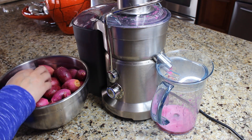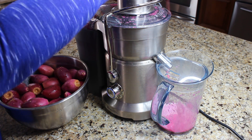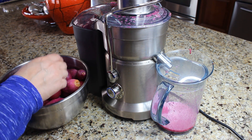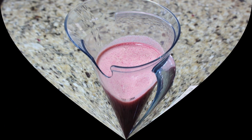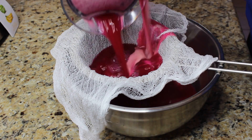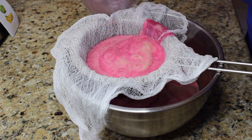I'm using the electric juicer to juice the fruit. We've ended up with 1200 milliliters of juice. Using a colander lined with a double layer of cheesecloth, we're gonna strain all the juice.